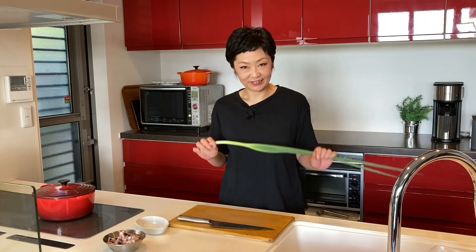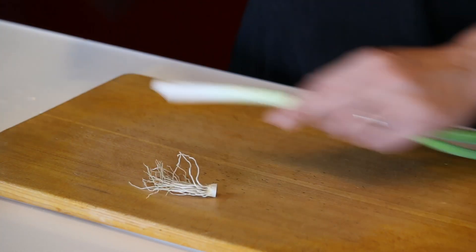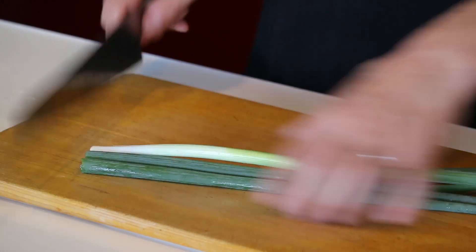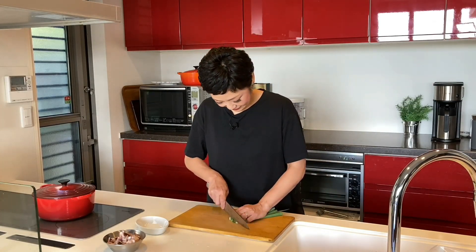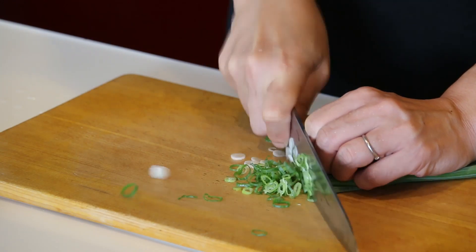In the meantime, let's do all the cutting. Green onion: cut the bottom off, cut it into half, put them together, cut them into half again, and let's just make thin slices.